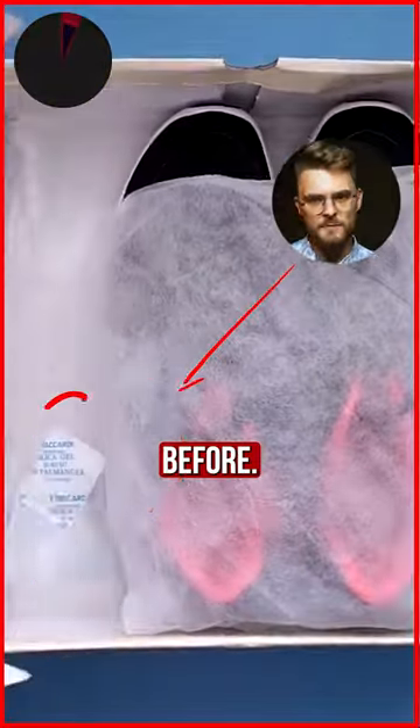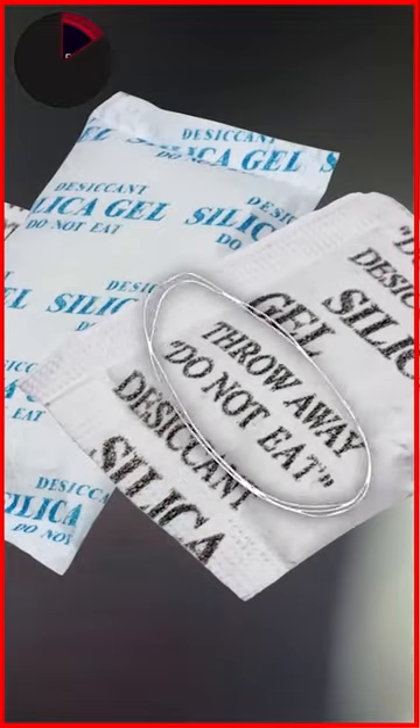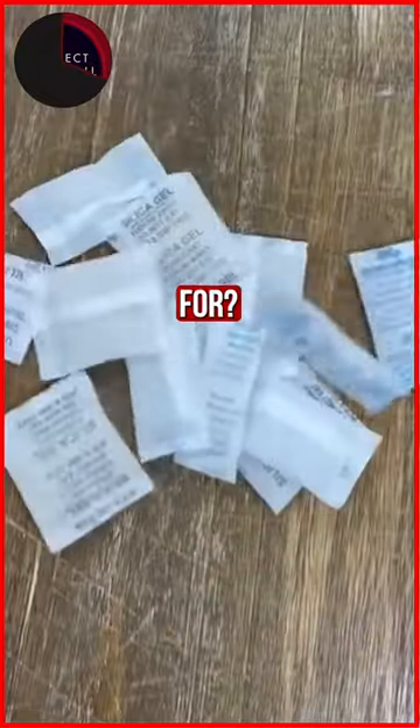You most likely have seen these bags before and might have noticed they say 'throw away, do not eat.' But the reason is not what you expect. Before we get into that, what exactly are these bags for?